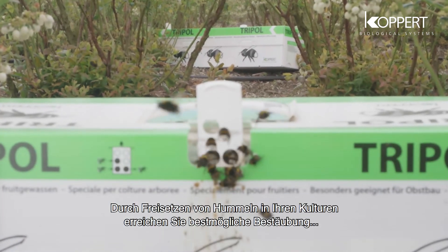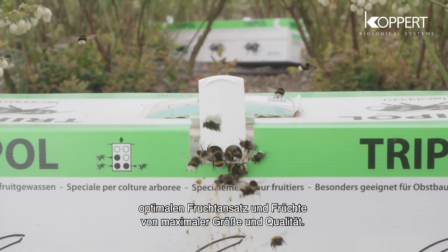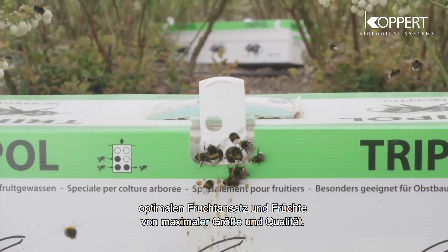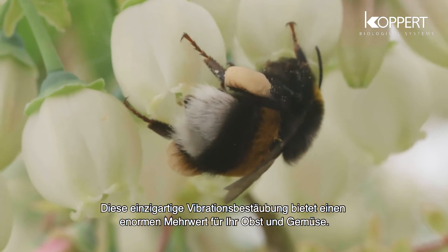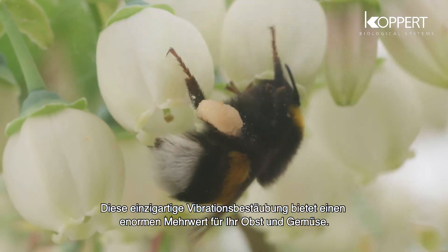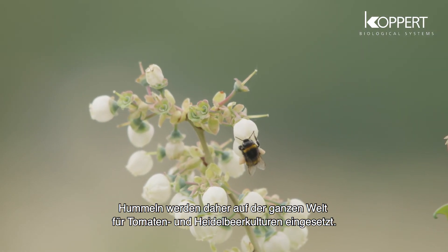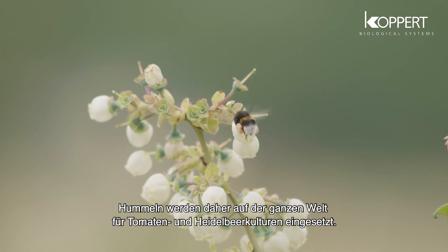Releasing bumblebees in your crop allows for the best possible pollination, fruit set, and fruit of maximum size and quality. This unique buzz pollination gives bumblebees a huge added value for your fruit or vegetables. In fact, it's the reason why bumblebees have been introduced to tomato and blueberry crops worldwide.